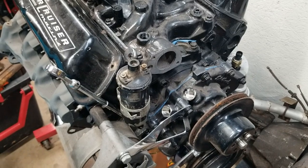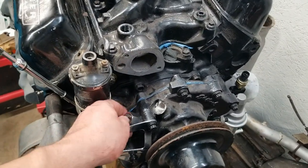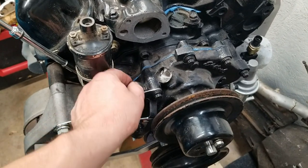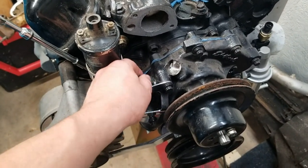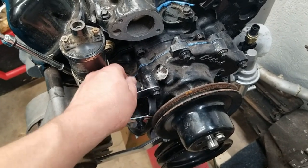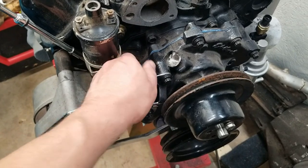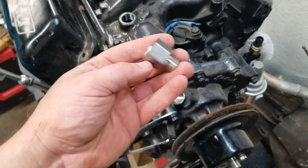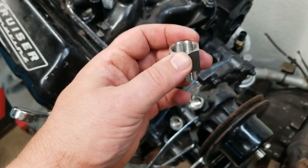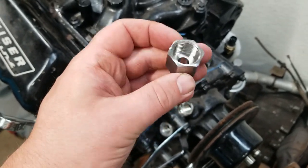A little bit of progress - this came in the mail today. I got confused because when I bought this there were two of them in the picture, and I didn't read the fine print to see that it was quantity one.